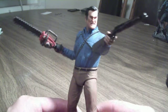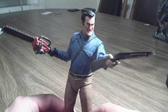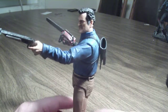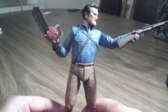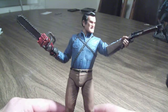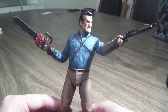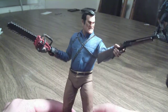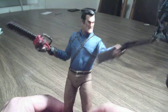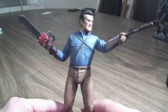This is based on the show on Starz Network, which is Ash vs. the Evil Dead. I watched the first whole season and loved the show a lot. I knew there were going to be action figures based on that show, and sure enough, NECA wastes no time and they are out. From what I can remember, I think there were three figures in this line — this version of Ash, one in his retail uniform, and a Deadeye Demon. Overall, I'm pretty impressed with this figure.